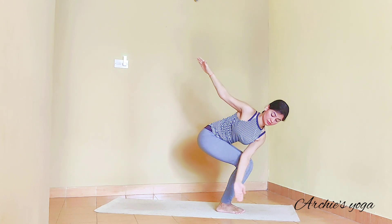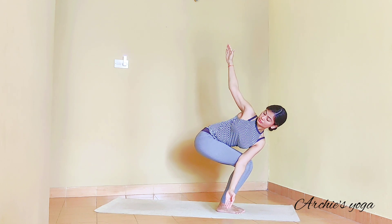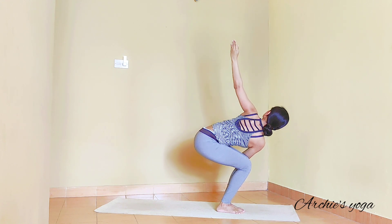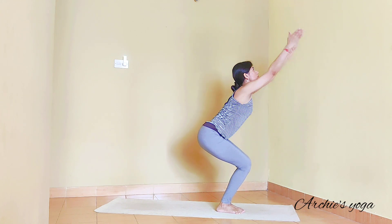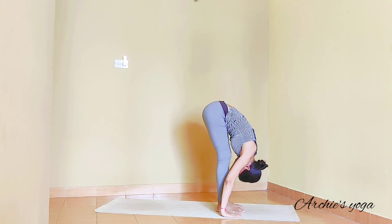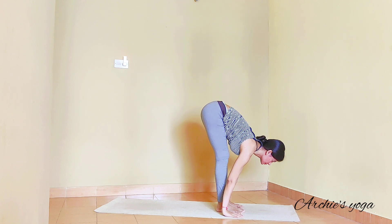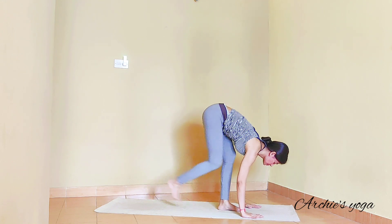Second round — exhale, twisting to right. Make sure you push the navel in. Inhaling, center. Exhale, twist to left side. Next inhalation, back to center — Utkatasana. Exhale, forward bend — nose to knee. Fix your hands next to feet. Inhale and lift the chest up without moving hands, looking for the stretch on the upper back.